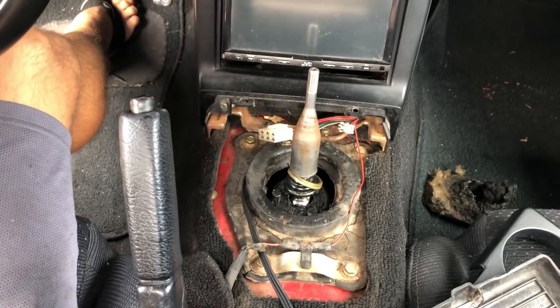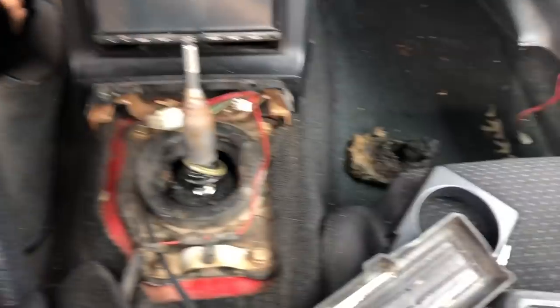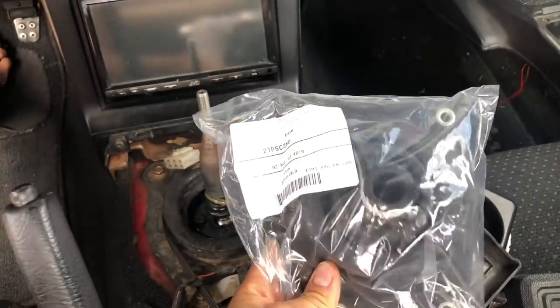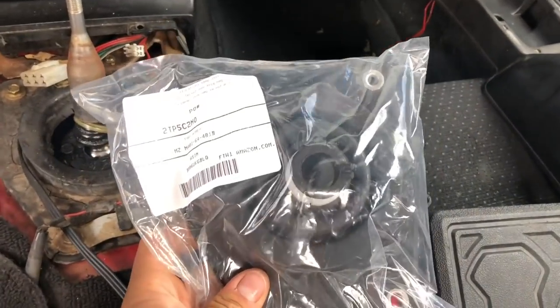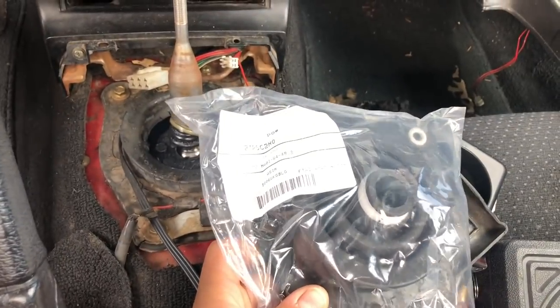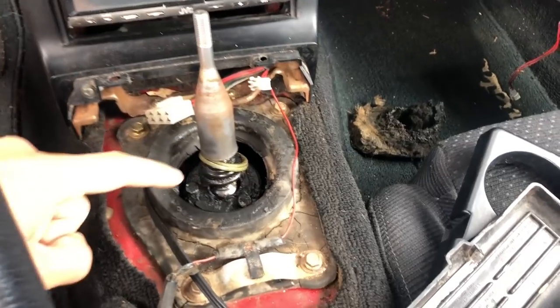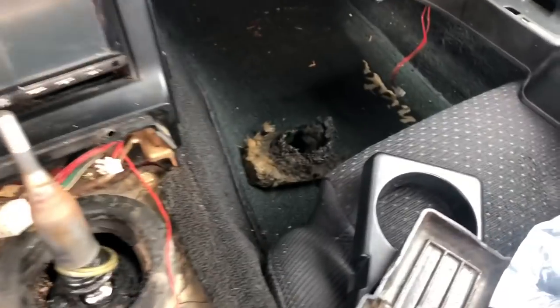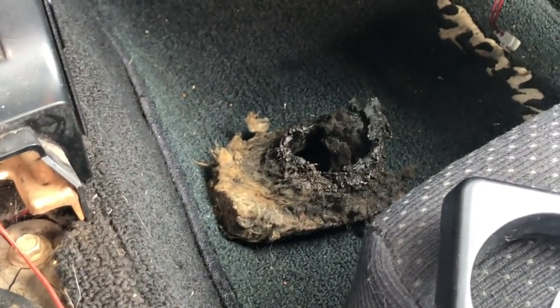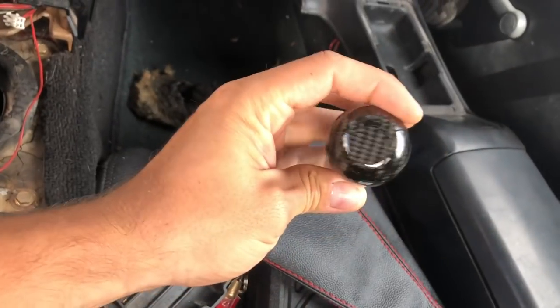Just like how your cowl piece is always going to be missing up front, these shift boots are usually always torn and it's ugly in here. I got a new one for about $25 on Amazon. You can get up to really expensive ones, but basically it's there to insulate some of the heat and sound from your tunnel. There's actually grease that goes up into the shift linkage — once I remove the three little bolts and take this off we'll see what's going on. After that I've got a new shift boot and one of these fancy shift knobs.